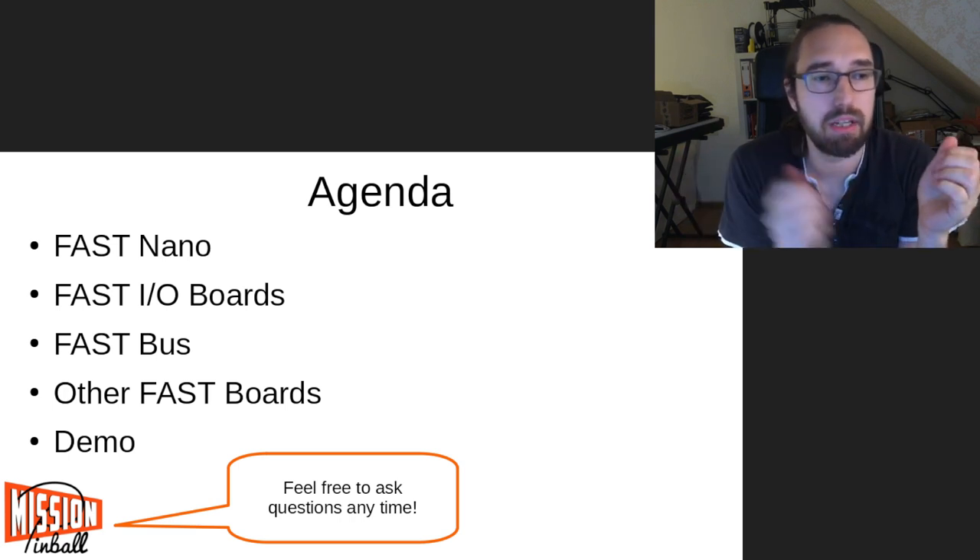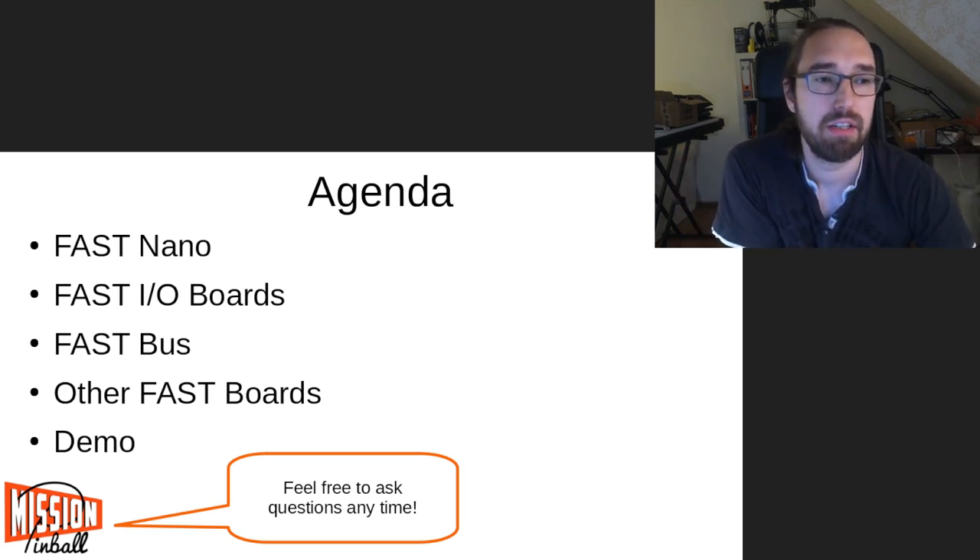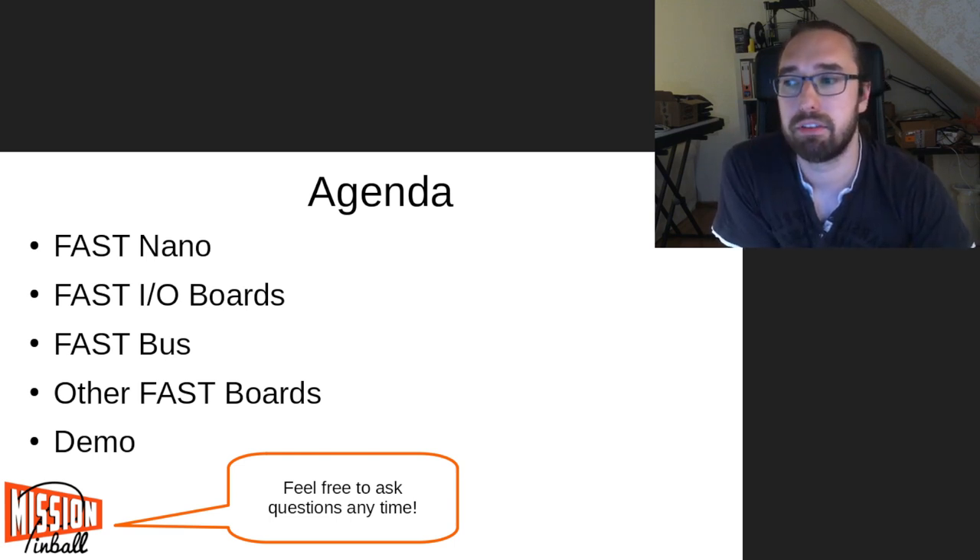Some boards are in limited availability and some in general availability. Afterwards we will look at the stuff I have to show you in the next few minutes.